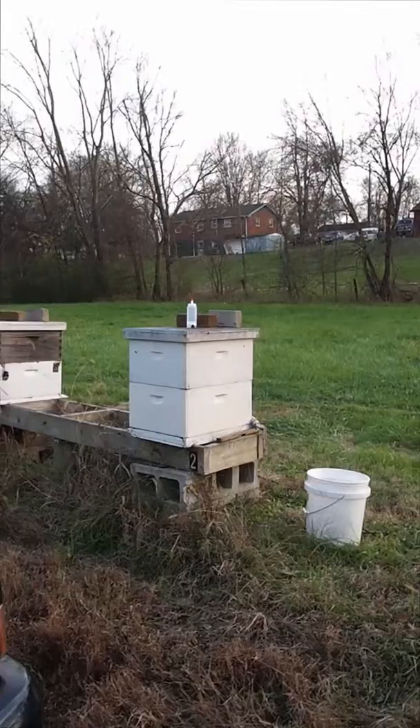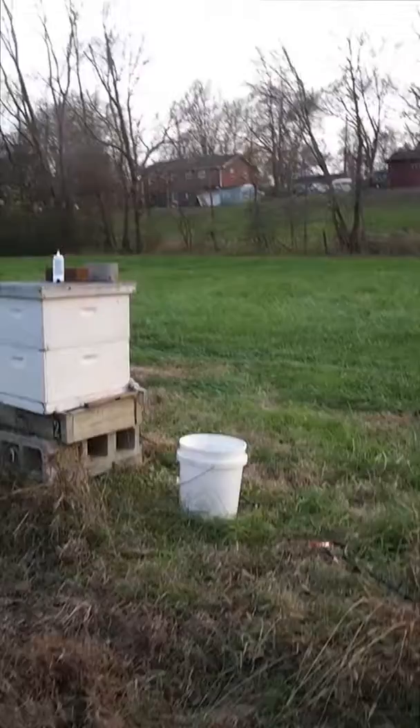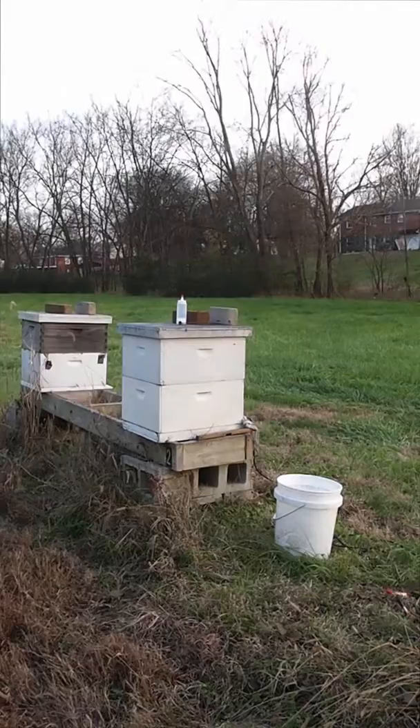After that he will remove the heating element, dip it into this bucket to cool it down, wipe out the heating element, and then add more oxalic acid and move on to his next hive.